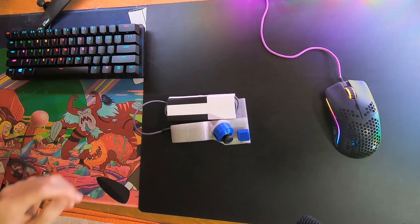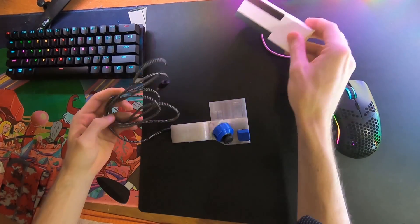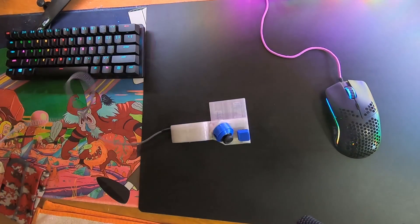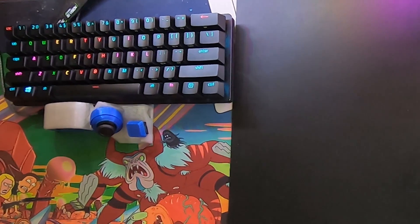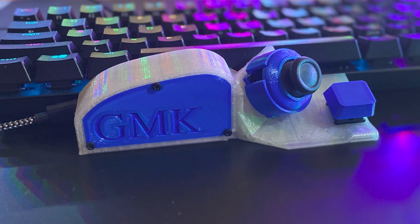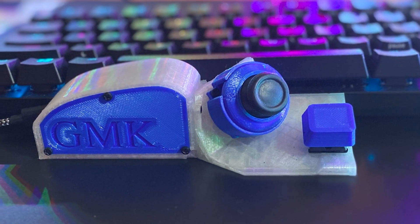The next step is to remove the USB sleeve, plug it in, and slide it in under your keyboard. Our device has an amazing variety of color setups for you to pick from. This is a transparent body with blue accents.